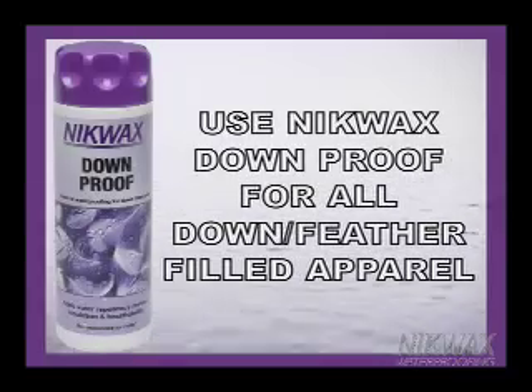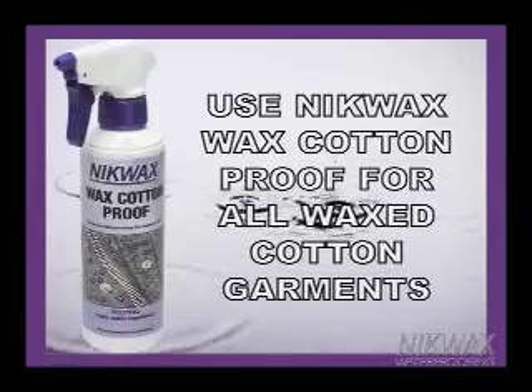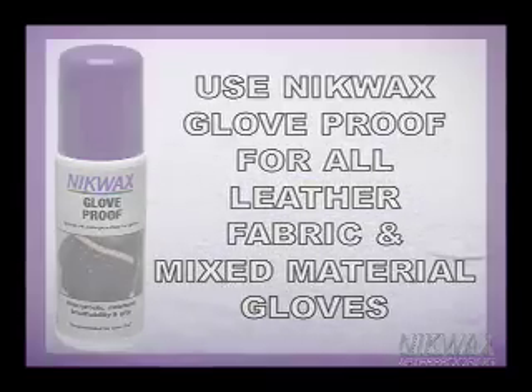Nikwax Down Proof will waterproof all down and feather-filled apparel and gear. Nikwax Wax Cotton Proof will waterproof all wax cotton garments. Nikwax Glove Proof will waterproof all leather, fabric, and mixed material gloves.